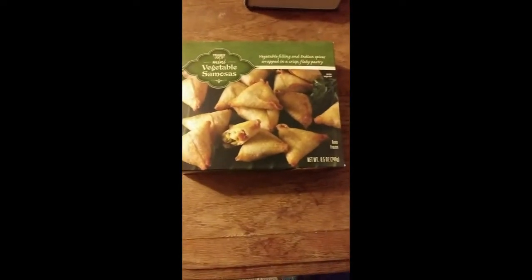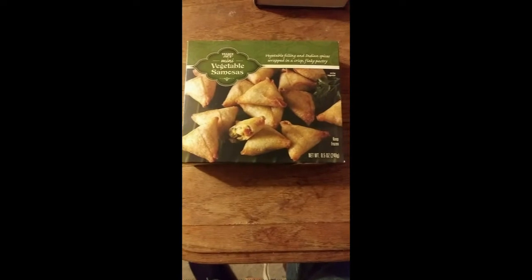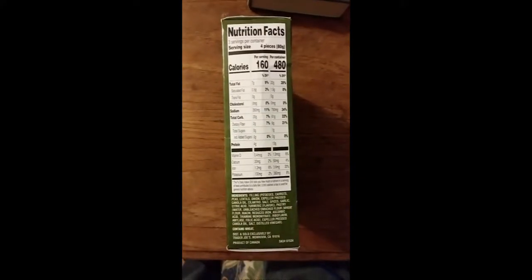This review is of Trader Joe's mini vegetable samosas — vegetable filling and Indian spices wrapped in crisp flaky pastry. Their nutrition facts and ingredients are shown here. At Trader Joe's, they try as best as they can to avoid GMO products. Here are the heating instructions.